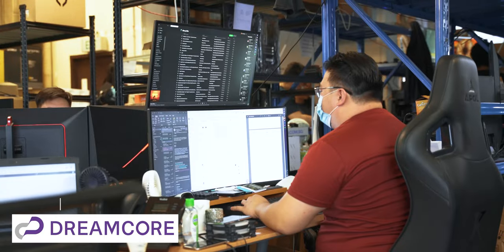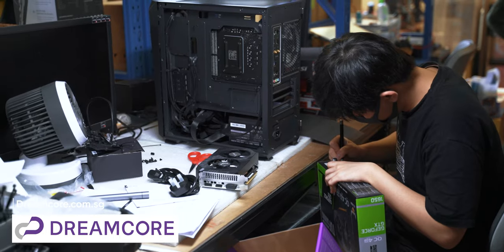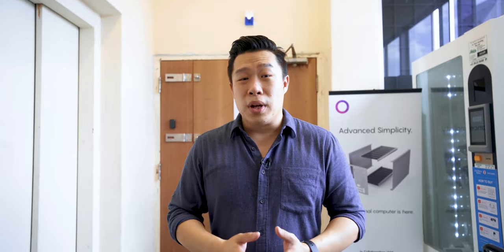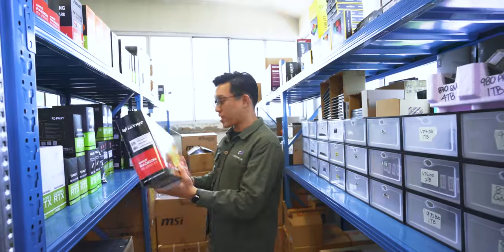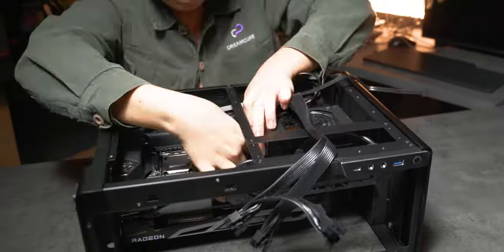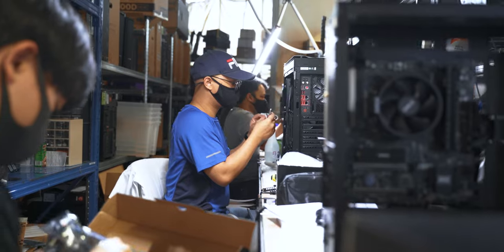Today we are at Dreamcore and we're going to build a $4,000 video editing PC with the help of the experts here. This is especially good for average consumers who lack the knowledge of computers but want a high-performing machine. Dreamcore offers a specialized service to customize and configure computers suited to your needs rather than just giving you a generic gaming PC. We'll head over to their warehouse to pick out the parts for our build and then assemble them in Dreamcore's latest case featuring a sandwich configuration. Let's head up and meet the team.